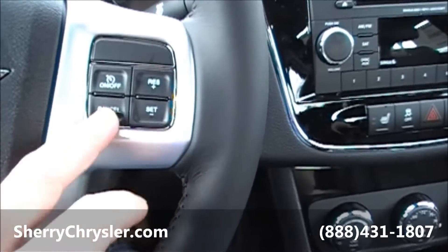This vehicle has got the 3.6 liter Pentastar engine in it. It will get up to 34 miles per gallon.